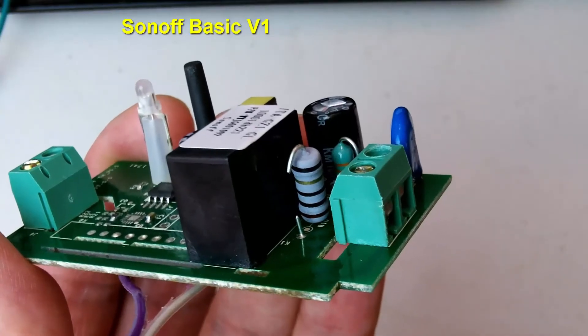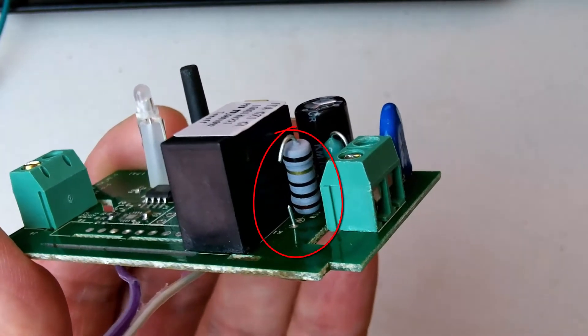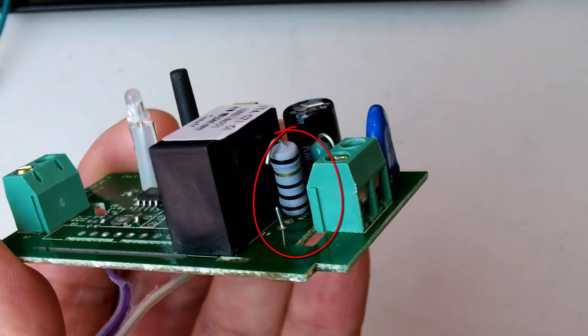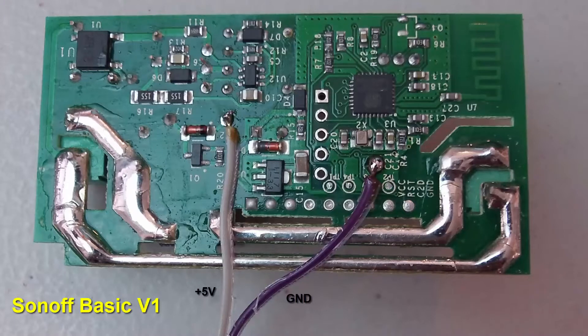For the version 1 Sonoff Wi-Fi switch, you want to clip the large resistor located next to the relay. This is where you connect the positive 5 volts and ground to the version 1 of the Sonoff Wi-Fi switch.